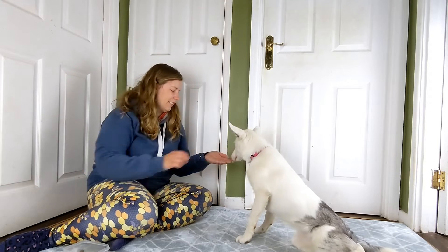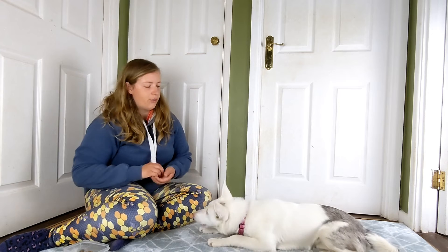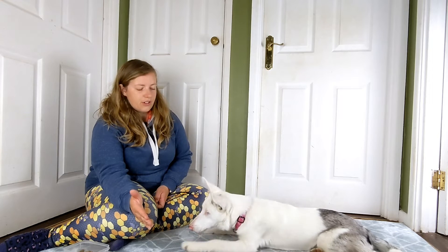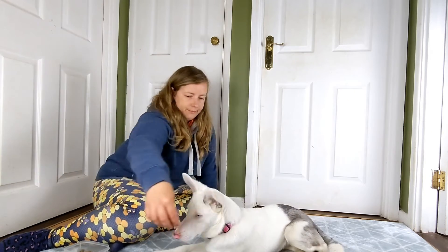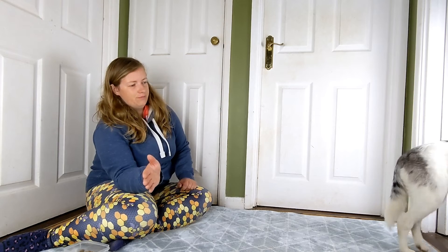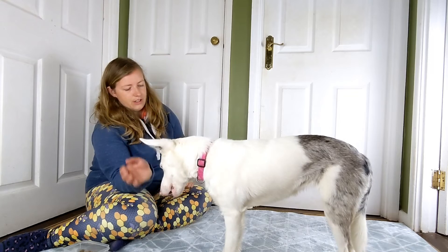That's a good girl. Sometimes if you give them a second they will think it through, but it depends on what kind of dog you have and their personality — whether they'll think something through or just look at you for directions. She does think it through. I'm going to throw another treat away and then present the hand for her coming back. Good, that's very good!